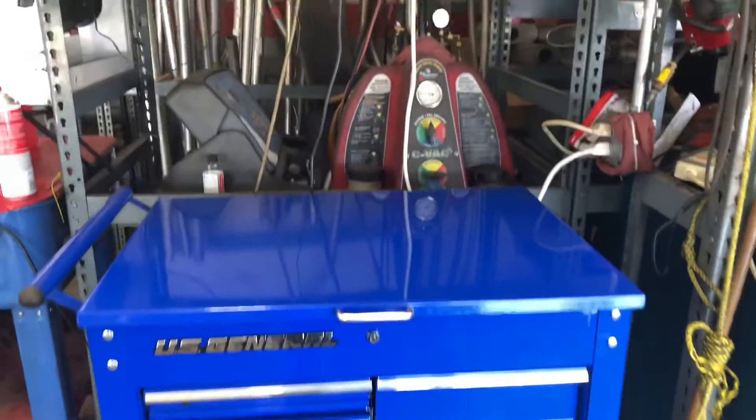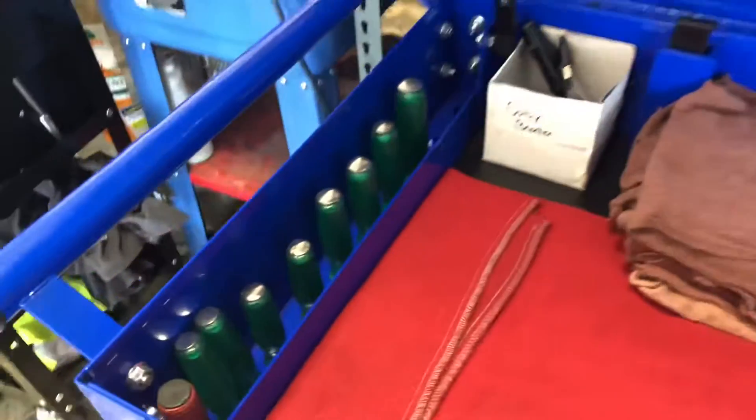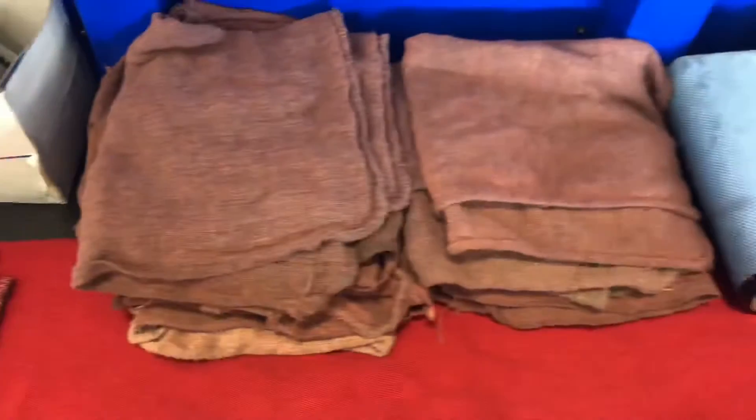As you guys can see, I have a blue US General tool cart. Above is my outlets for my plugins to charge my equipment. Inside you'll see I have striker screwdrivers, a flashlight, pen, marker, and other stuff I need.